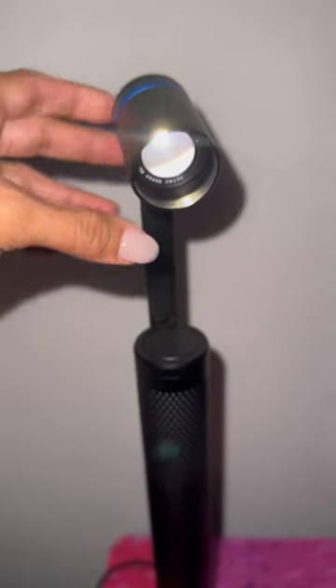You guys need to check out O-Lite. Use the link in the description and use my code to save money.